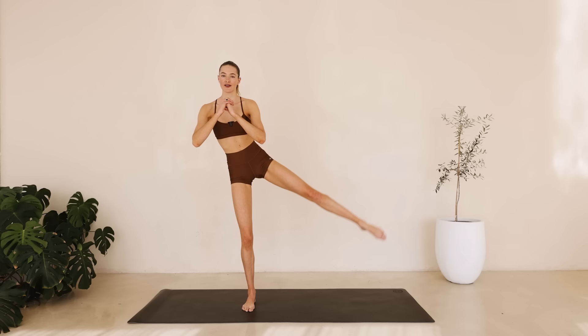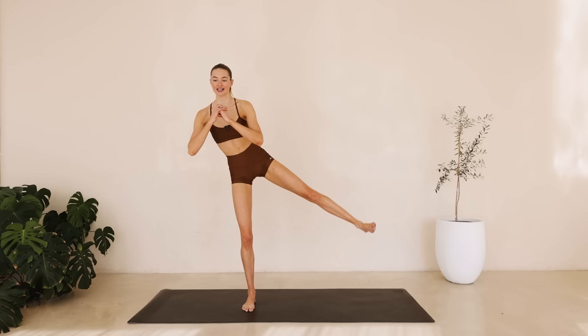Hold it here. Tiny little pulses. Flex that foot. Counting down from ten to one. Great job.